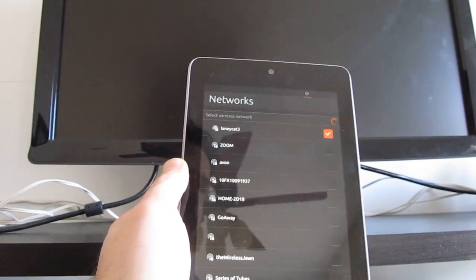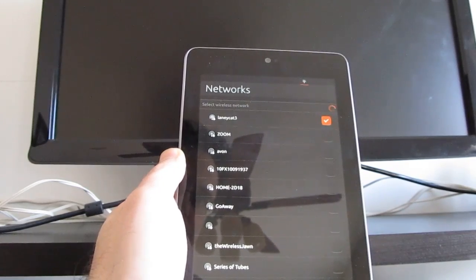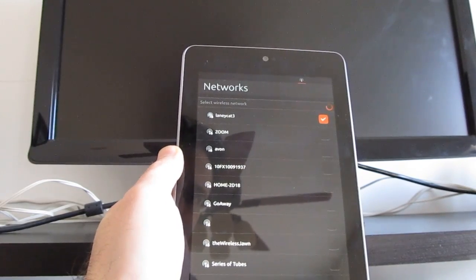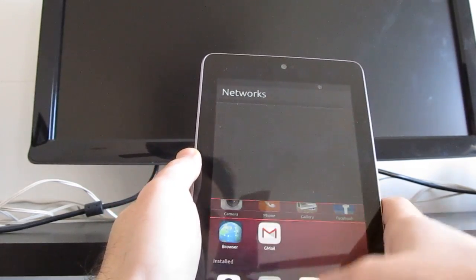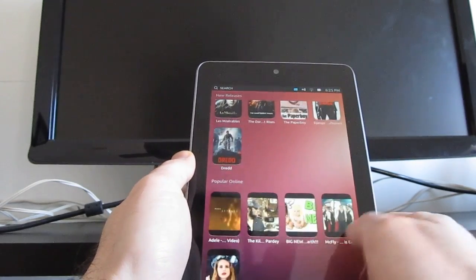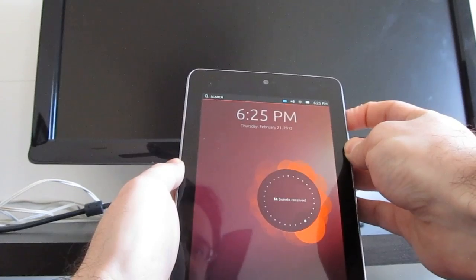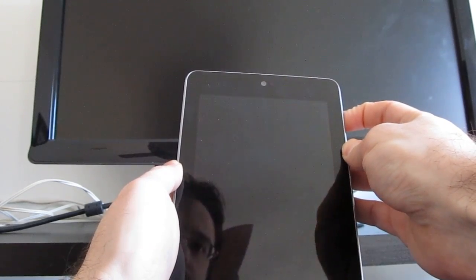I do get a pretty good Wi-Fi signal when running Android on this device. I'll spend some more time exploring this when I have a chance to see how it performs and if I can get connected to the internet. In the meantime, let's try shutting down. I think it shut down entirely.